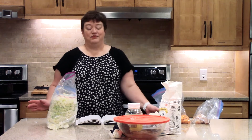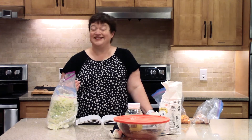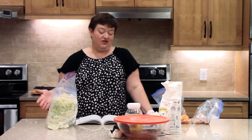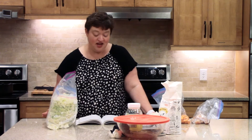The thing about sweet potatoes is they sometimes take a little while to cook. The actual cooking time on this is probably about half an hour, and I'm going to show you some of the things this recipe calls for and some of the modifications that I make for our family.